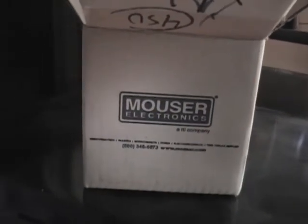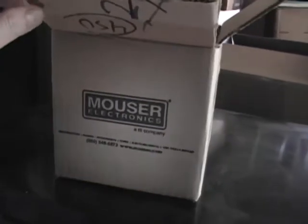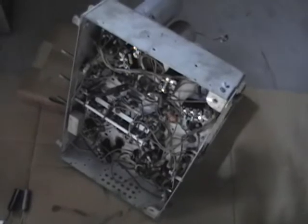My latest order from Mouser Electronics just showed up, and in this box should be all the parts I need to restore this Admiral set, that Admiral set, and my Filco 643 radio.